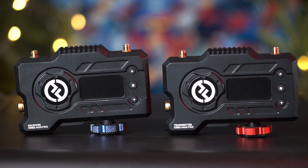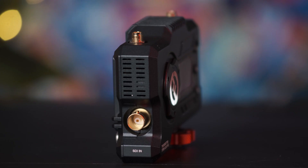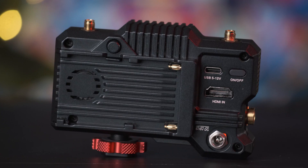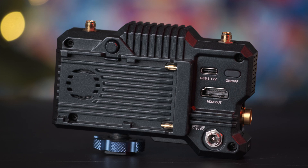The transmitter is easily identifiable by the red cold shoe locking ring, while the receiver's locking ring is blue. This Hollyland system uses a 5GHz frequency range for transmitting video, and the transmitter has both SDI and HDMI in, meaning you can connect to any camera which has one of these ports. On the receiver you have an SDI and HDMI out, allowing the signal to be carried onto the monitor.